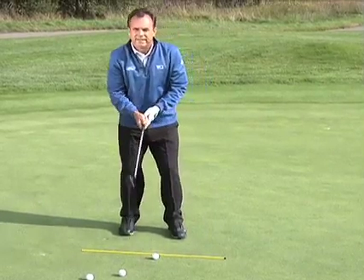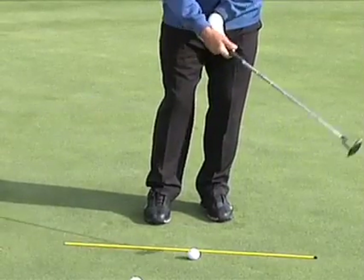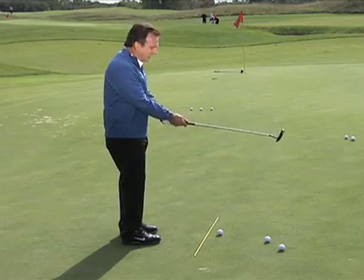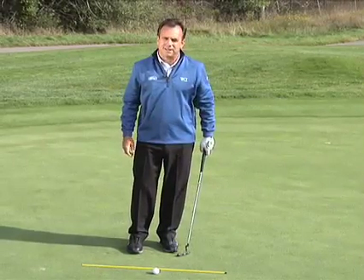I see too many people get set up poorly and they're very wristy in a bad way. The greens have gotten quicker, and typically you want to feel like there's going to be slight hinging and a release of the putter, but the putter head is not going to pass the hands.